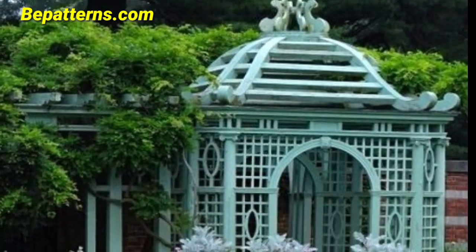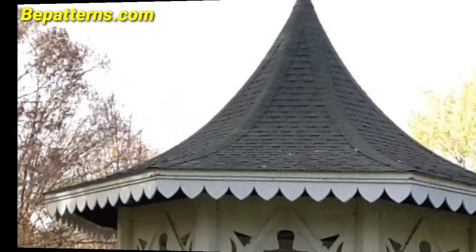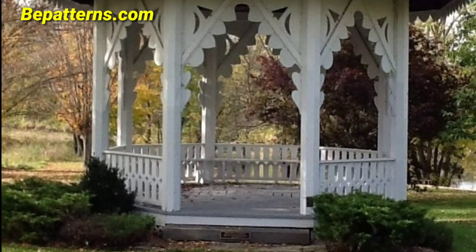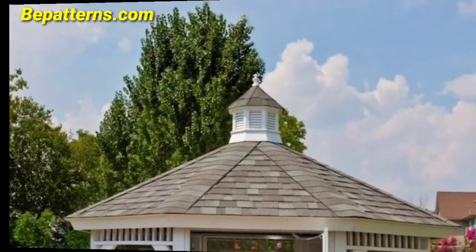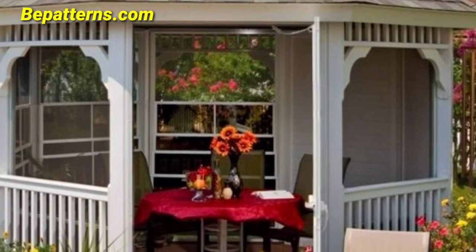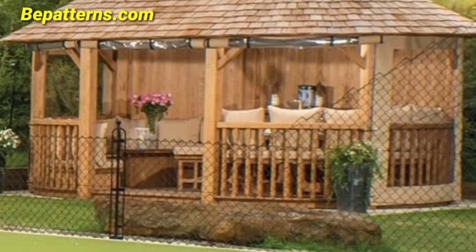Hang flowing fabric or sheer curtains around the gazebo to add a touch of elegance and soften the space. Wrap the gazebo pillars with lush floral garlands and greenery for a natural and fresh look. Hang decorative lanterns from the gazebo ceiling to create a warm and intimate feel.